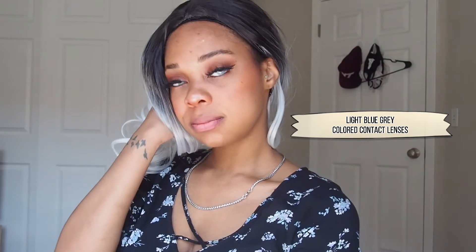If you have dark colored eyes, these light blue-gray contacts are for you. They showed up on my eyes perfectly and they look so cute. It completely changes my eye color and almost the shape of my face just a little bit, if I say so myself.